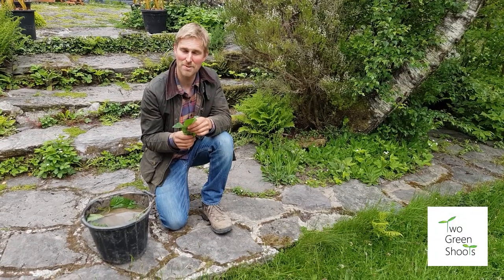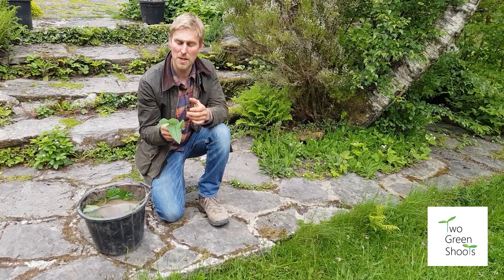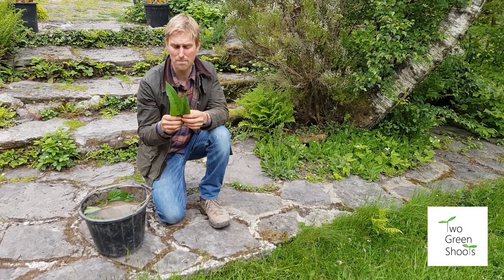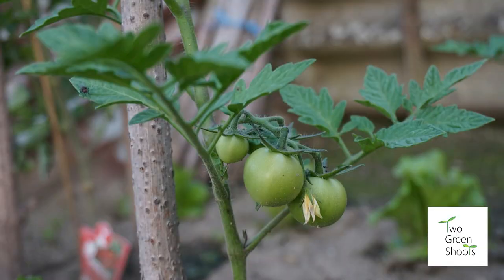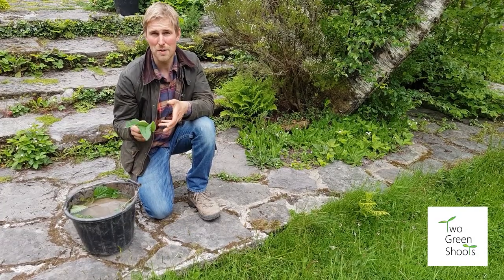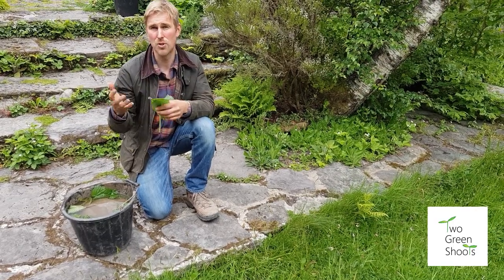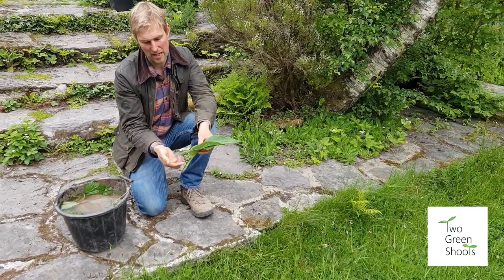The next plant we use a lot for our homemade feed is comfrey — this one's called Bocking 14. It's sterile, so it won't seed everywhere, and it's the one we use the most. It's very high in potash, which is good for fruit and flower formation. Comfrey's roots go down quite a few metres, penetrating the subsoil where roots of trees and shrubs cannot reach.